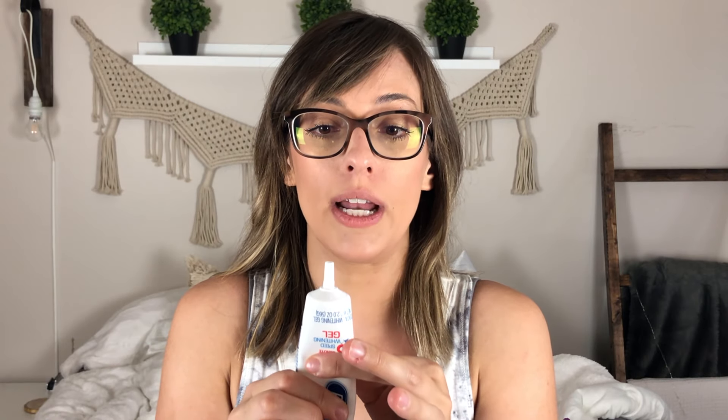Now I'm going to get into the demonstration. There are different ways you can apply this to your teeth — I've tried using a cotton swab but the cotton absorbs some of the gel. What I like to do is just use my finger. The consistency is very, very liquidy — almost watery — so you should only put a little bit at a time. I put it on my finger and apply it here and here. It is very important to get behind the teeth as well, because your teeth are slightly transparent.